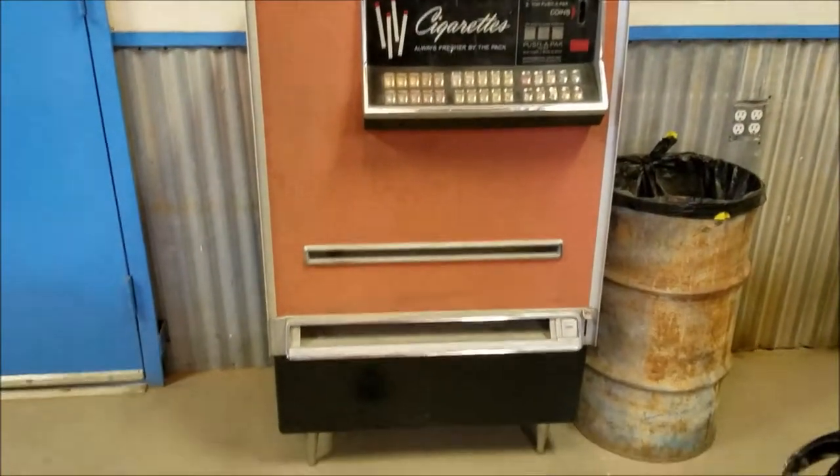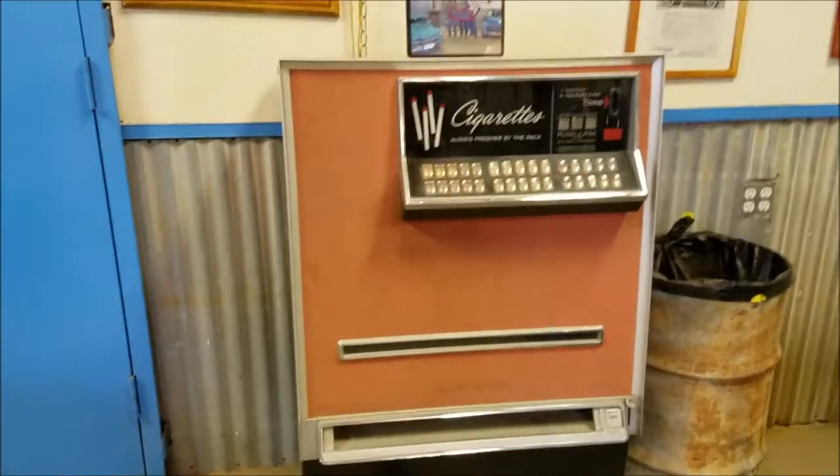Anyone remember those old cigarette machines? Oh yeah, yes — I remember those from back in the day.